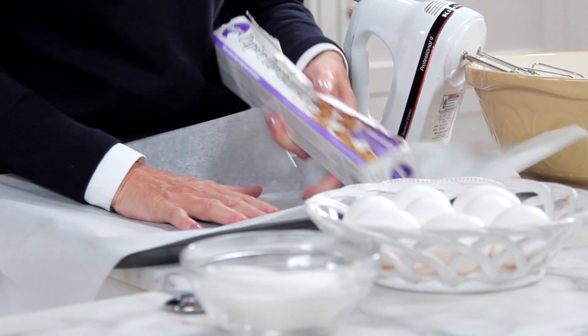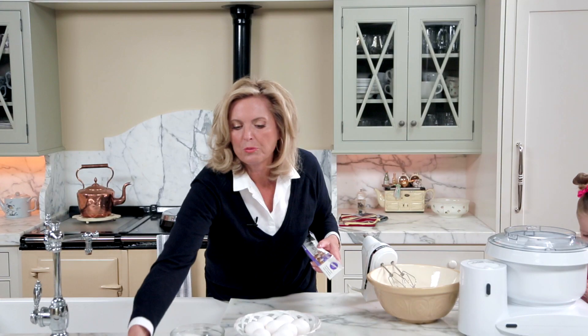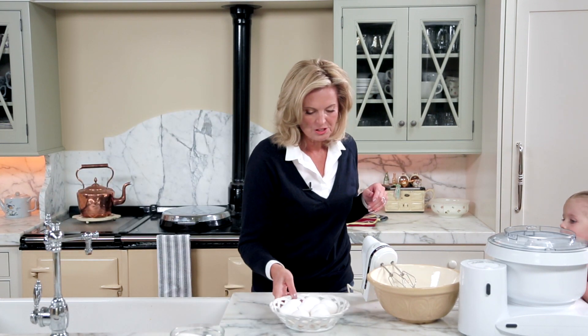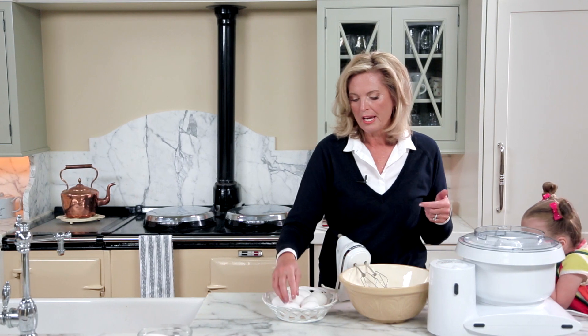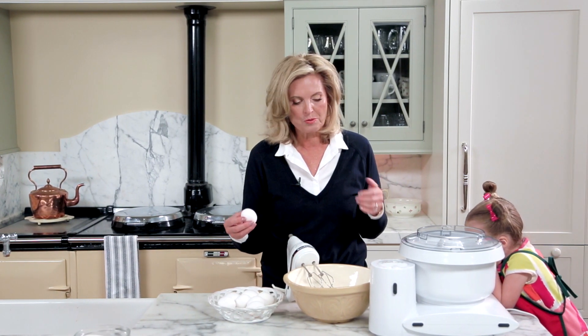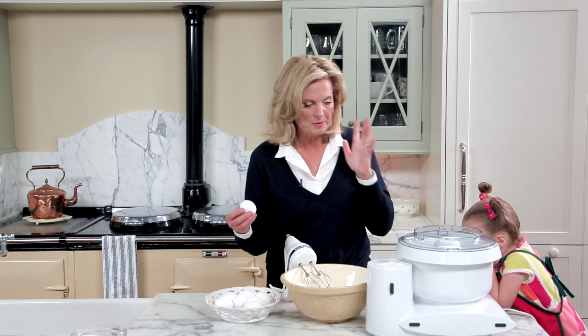Very simple again — just get the parchment paper in the jelly roll pan. I'm going to set that aside and we're going to separate the eggs. I mentioned in the last demonstration that it's easier to separate eggs when they're cold, but you want to make sure to whip the eggs, especially the egg whites, when they're room temperature. They whip up so much better.